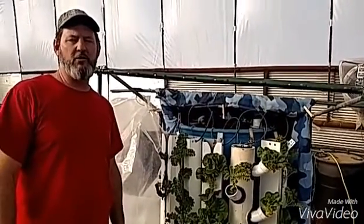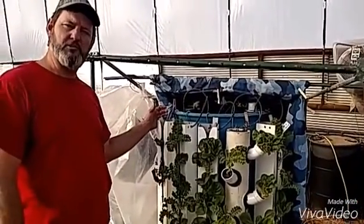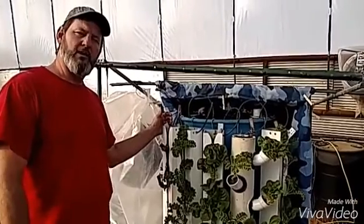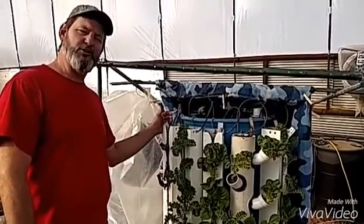Hello and welcome back. Today we're going to replant one of our zip grow towers. This is our test system, and I've got my son Kyler here helping, so we're gonna see how this video goes.